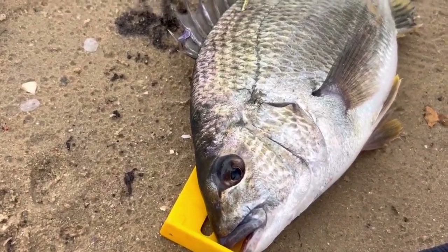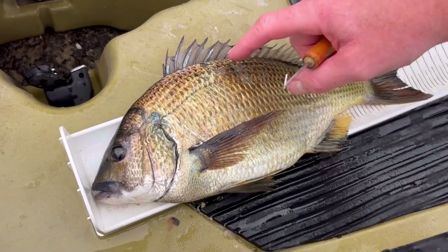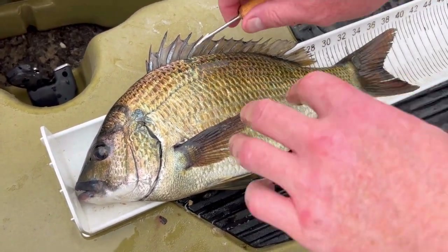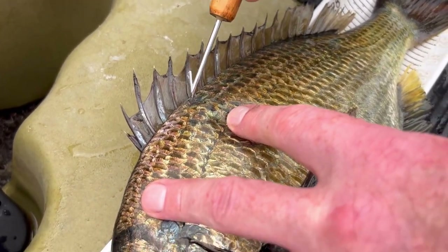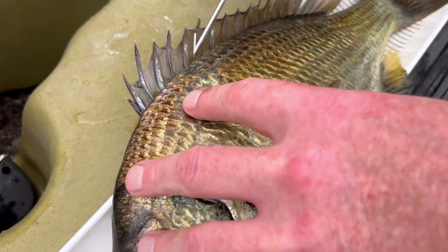I'm tagging some bream today. All of our core bream in the comp are getting tagged. What we want to do is use the end of the tagger as a pick and we pick off some of the scales at the top, just under the fins, and then we're going to pierce it in and turn it so this little tab gets caught behind the spines.